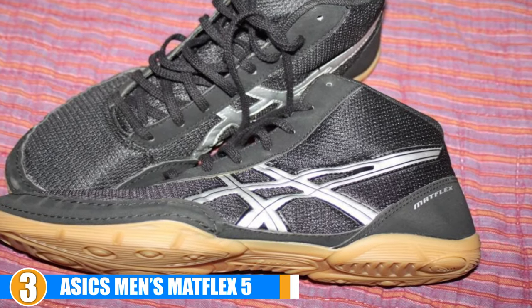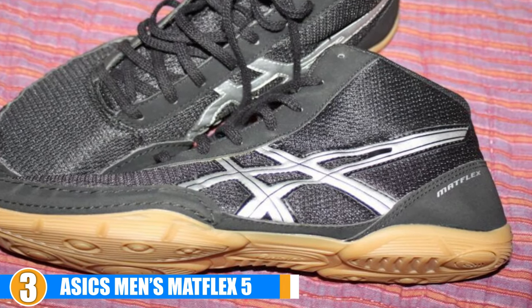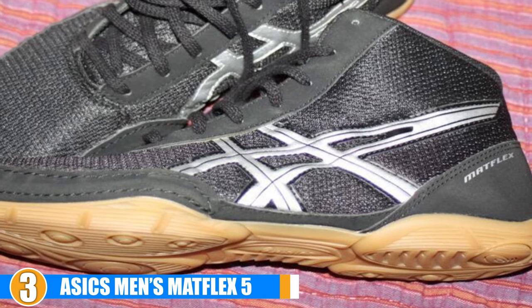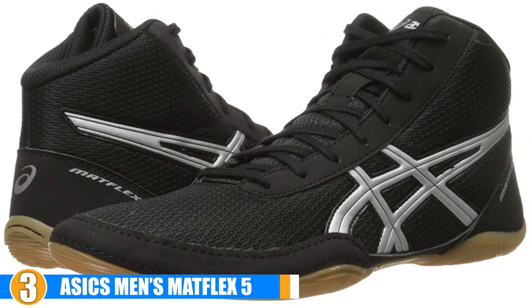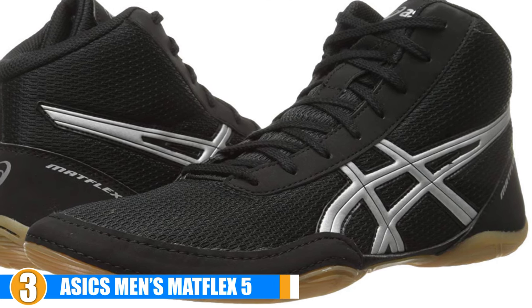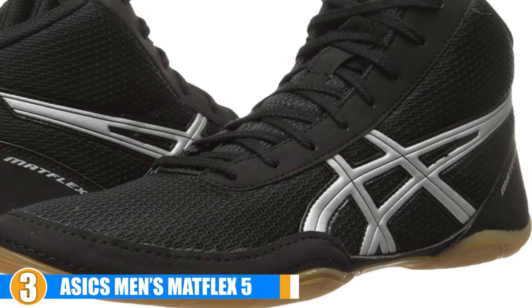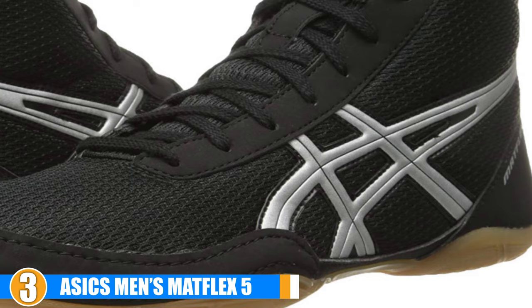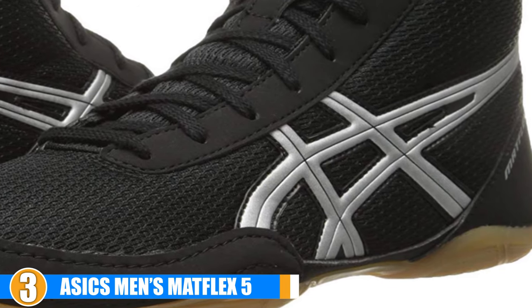On top of this is a partially meshed upper section that allows air to flow through freely, keeping your feet cool and protected. The standard lacing system will be familiar to anybody who's worn lace-up shoes before, so they don't take much time to adapt to, thanks to their standard shape and size. They can also be used as regular footwear.